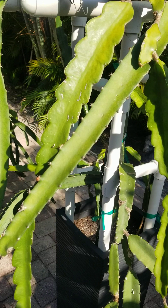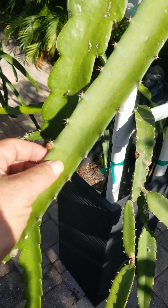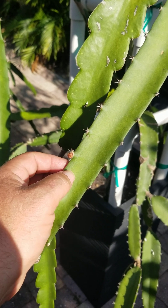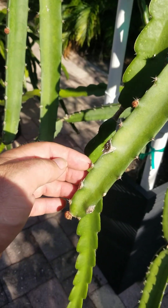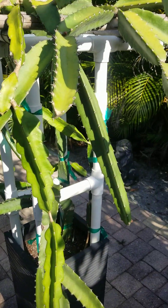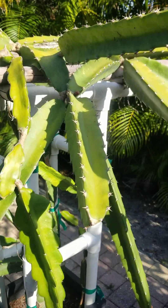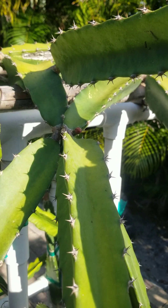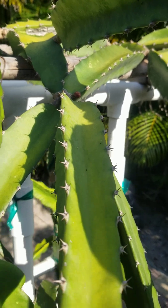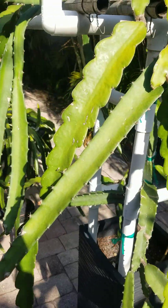Lisa has the best pollen — produces a massive amount of pollen, the flowers are always big, and the fruit is just amazing. This is the start of our season, I'm assuming. We've been waiting a long time to see these guys, so thank God they started showing up.